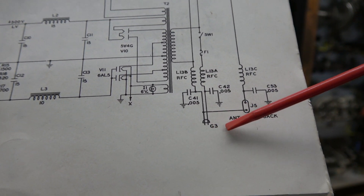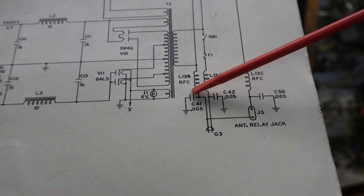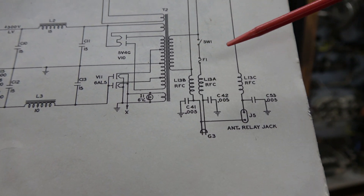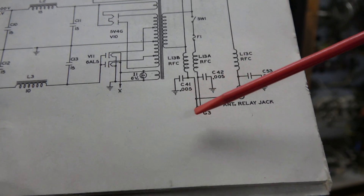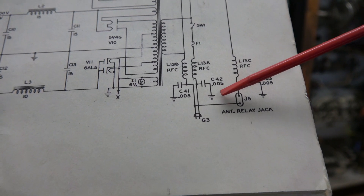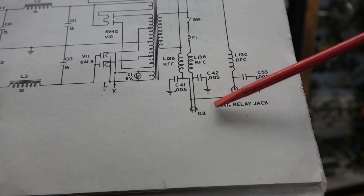It goes up through these two RFC coils and then to the primaries of the transformers. But if you look right here you see C41 and C42 — those are little disc caps that are actually tied to chassis.